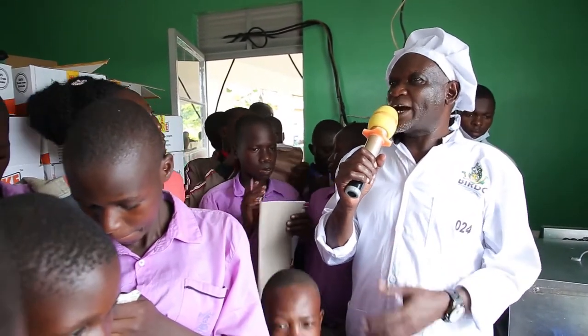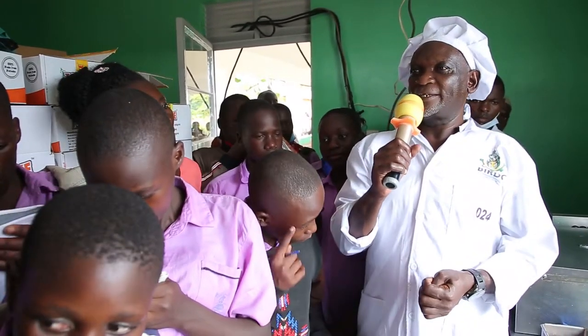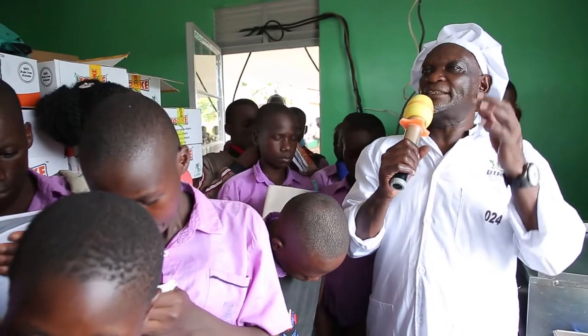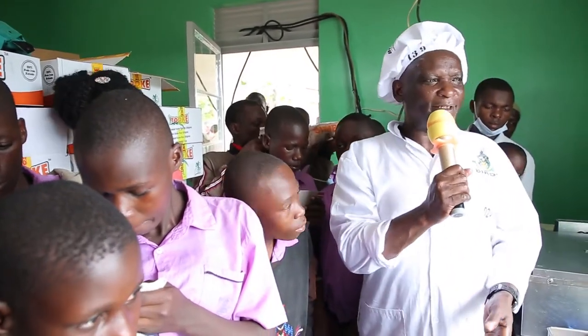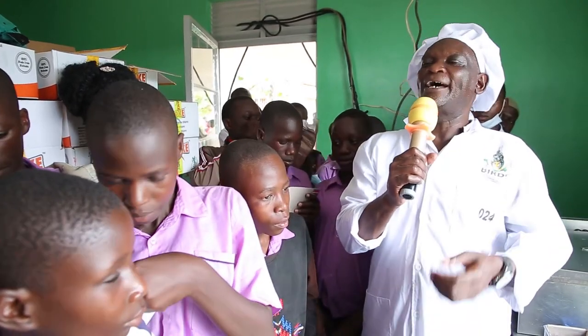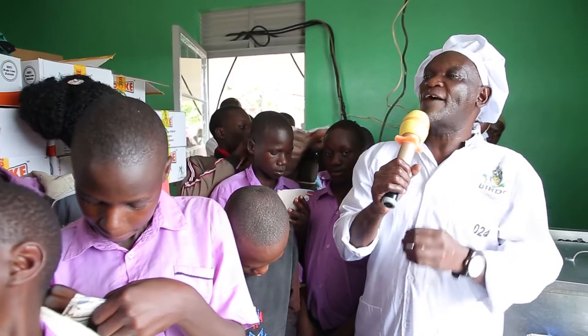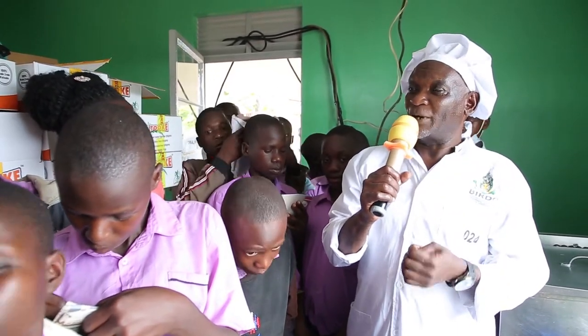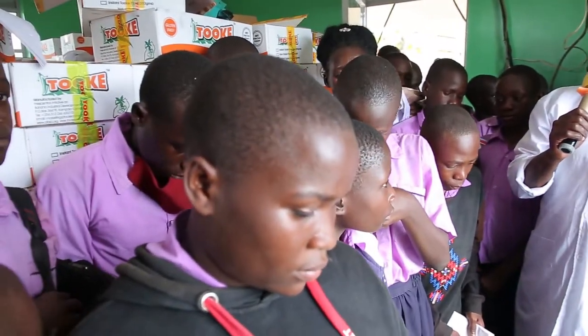We also have a very interesting cake we have come up with. This is a cake which uses bogoyas. What is the English name for bogoya? Sweet bananas. And we prefer those ones which are very ripe — not boiled, but ripe. Which are ripe and not boiled.